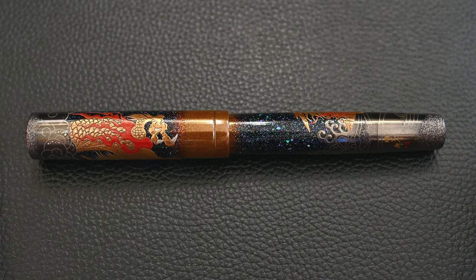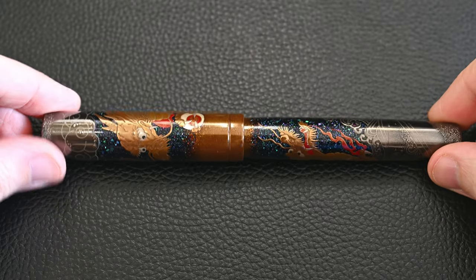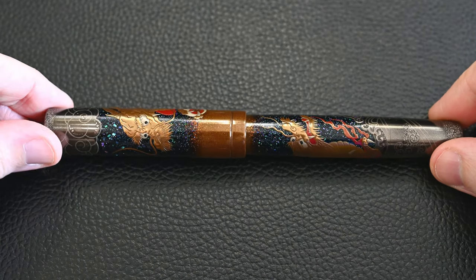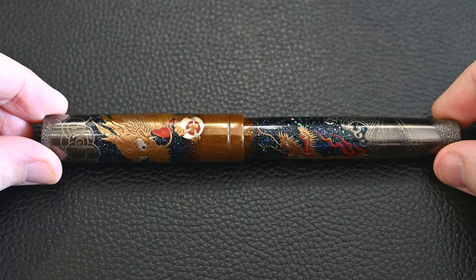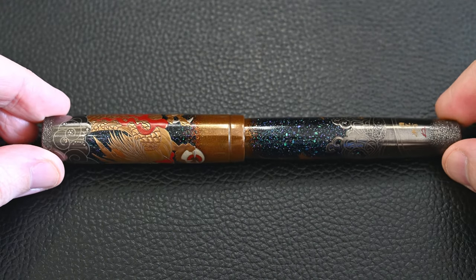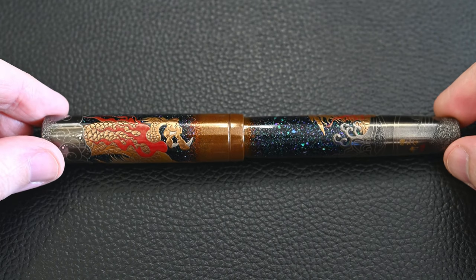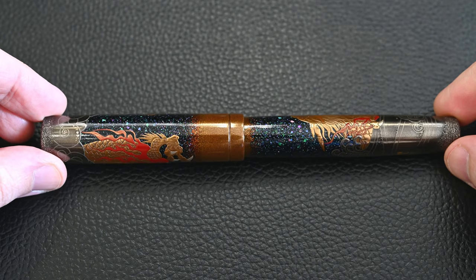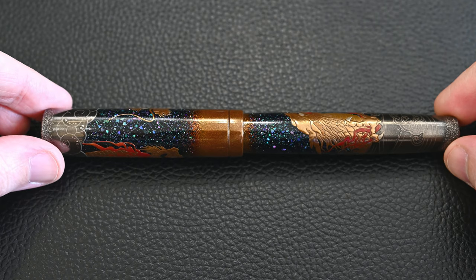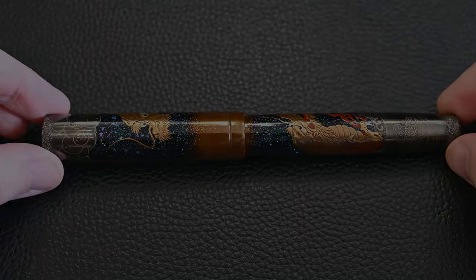Now let's take a better look at the pen. At the top we have a dragon coming down from the skies, and here we have a dragon coming up from the ocean to meet it in the middle. They're both looking at each other — the bottom dragon has quite a fierce face and the top is holding the Pearl of Wish Fulfillment. Rotating around the pen we see some lovely red fire work on both dragons and a lot of Raiden in the middle — that blue, purple, and green representing the stars. At the extreme top and bottom of the pen, you have clouds and waves rendered.